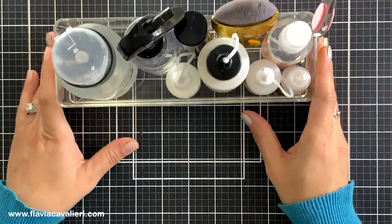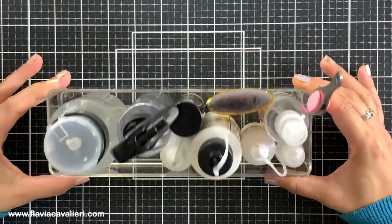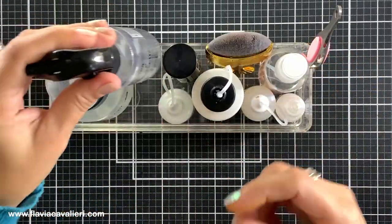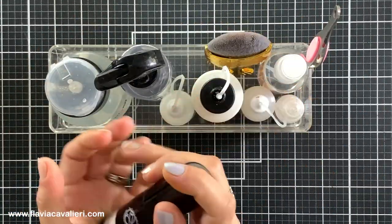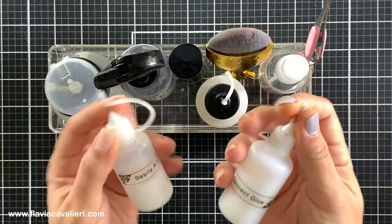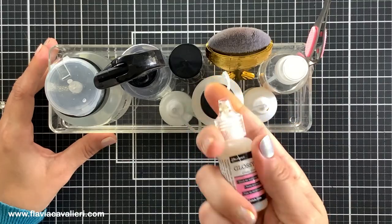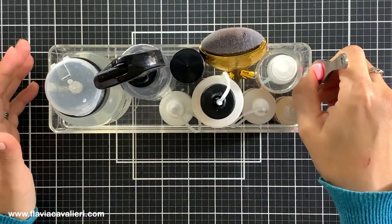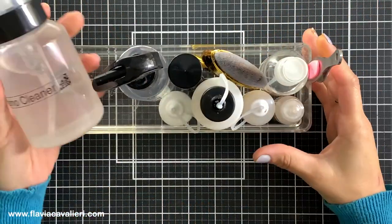I never show this on my videos but right in front of me I always have this acrylic tray with the products that I reach for the most when making note cards — such as a spray bottle with water, my anti-static powder tool, a small spray bottle with alcohol, my two favorite liquid adhesives transferred to fine tip bottles, a mini bottle of Ranger Glossy Accents, a pair of self-lock tweezers, this gorgeous mermaid brush that I like to use to swipe stuff off my note cards, and of course my stamp cleaner dispenser.